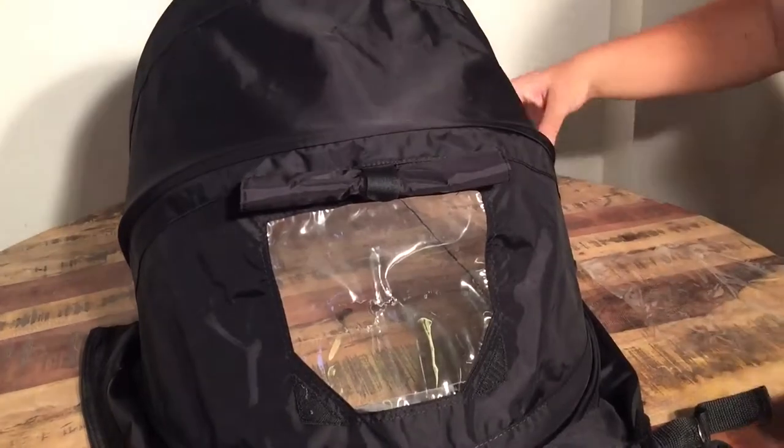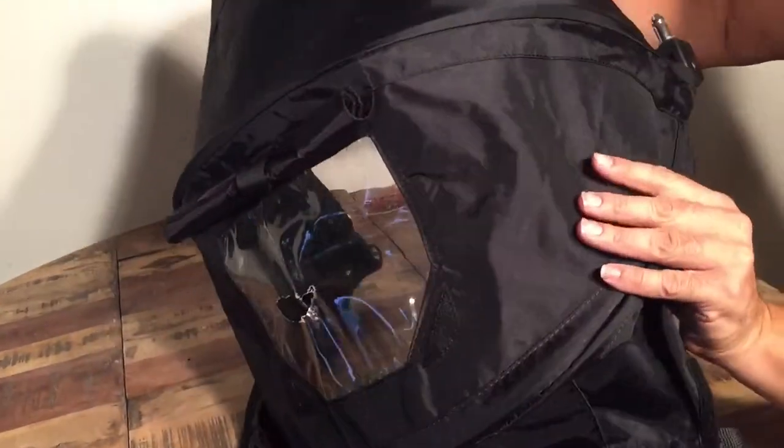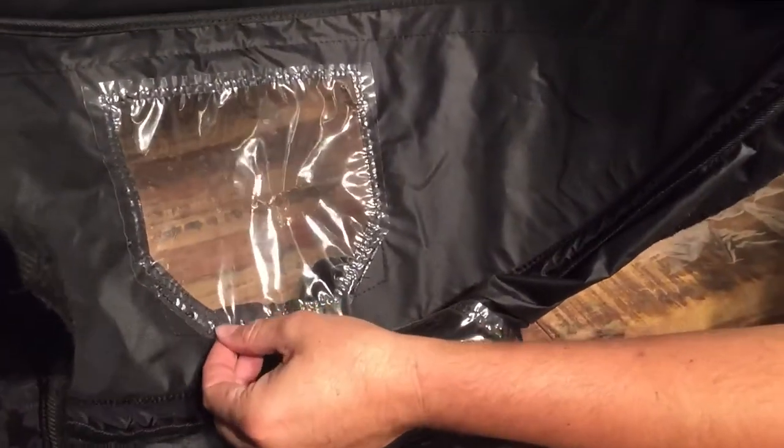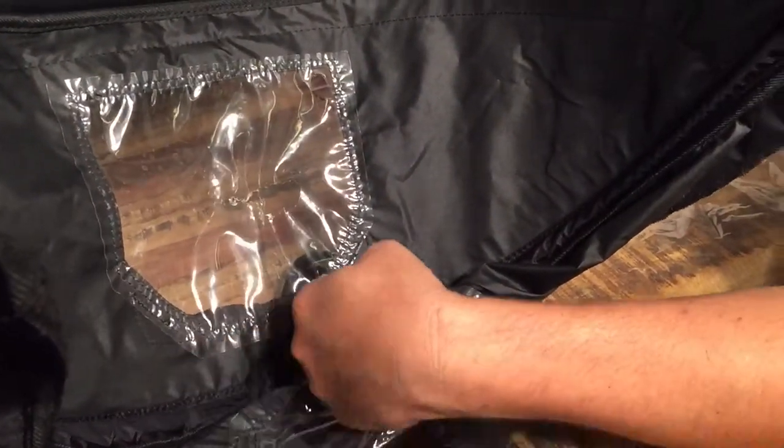What you're going to want to do is turn the canopy over, because these are almost always sewed from the inside. Here you can see that this is just a piece of plastic sheeting, and the edge is just right here underneath.